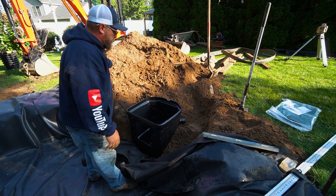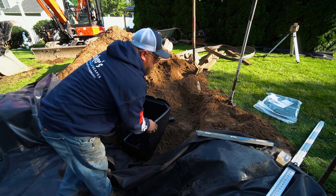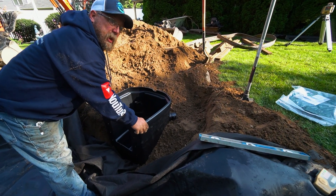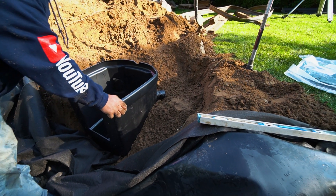We backfilled around most of the skimmer. I left this open here — that's where our plumbing is going to come in and I want to have access to that. As soon as we start burying the line, we'll be able to glue it in and I can finish backfilling it.